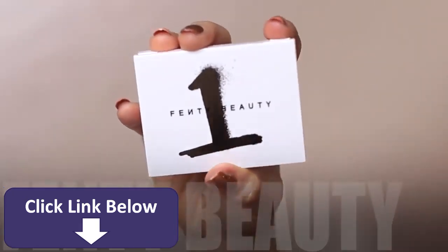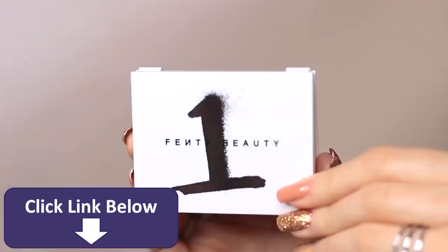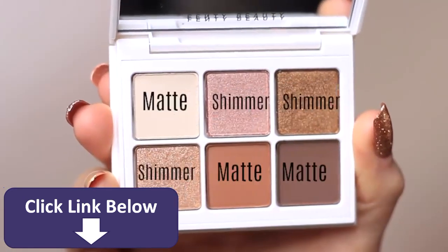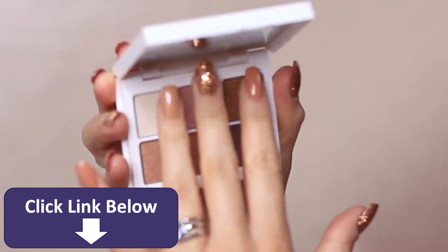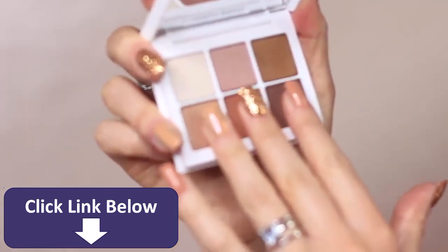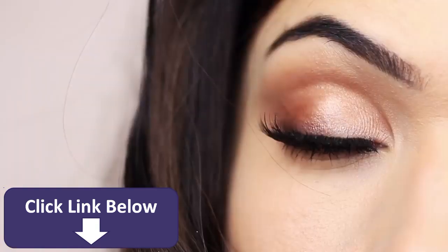To create this look I use the Fenty Beauty palette number one, which is the neutral palette. I love these shades so much — it's just the perfect little neutral palette. We've got three mattes and three shimmers in here, a great selection to create any neutral look for day to day or even a special occasion. They feel buttery and creamy and lovely, and on the eyes is the best place to show you what it looks like.